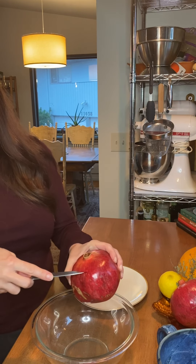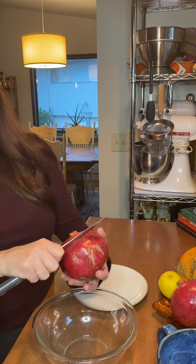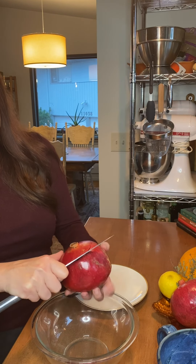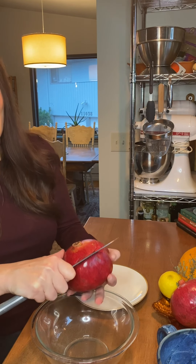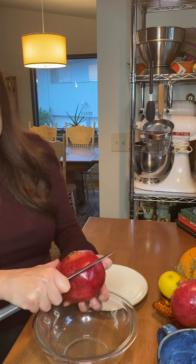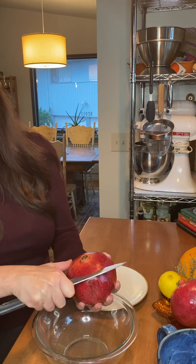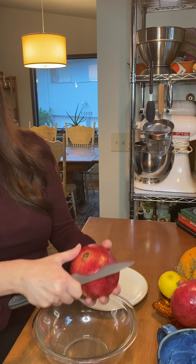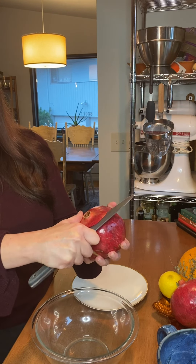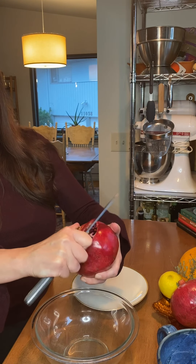I'm going to take off the top — this is the top of my pomegranate where the stem would have been hanging from the tree, and this is the bottom. You can see it sort of looks like the bottom of an apple where the blossom would have been. I'm going to take off the top, trying not to cut into any of the beautiful seeds on the inside, and the bottom too, so I can find my membrane.